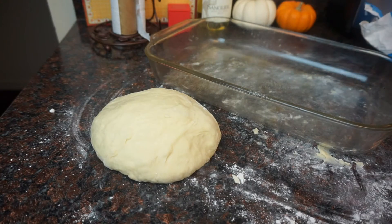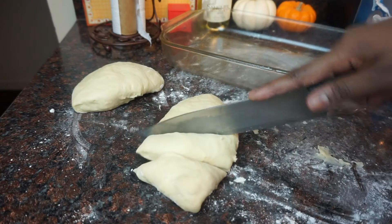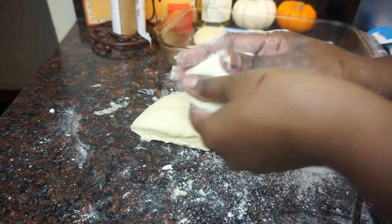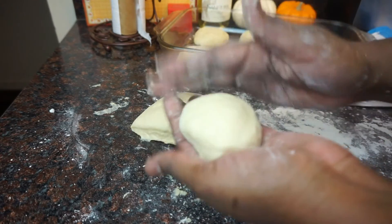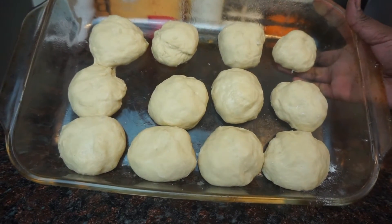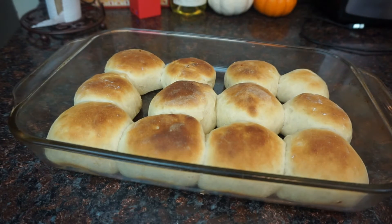Take your 9 by 13 baking dish and spray it with a little bit of nonstick cooking spray. Cut your dough in half, then cut each half into six pieces — you should end up with 12 rolls. To shape the rolls, you're just making a ball; you're turning the dough in on itself to make the top nice and smooth. The bottom doesn't matter since you won't see it. Cover with a clean towel and let it rise for about 20 minutes.